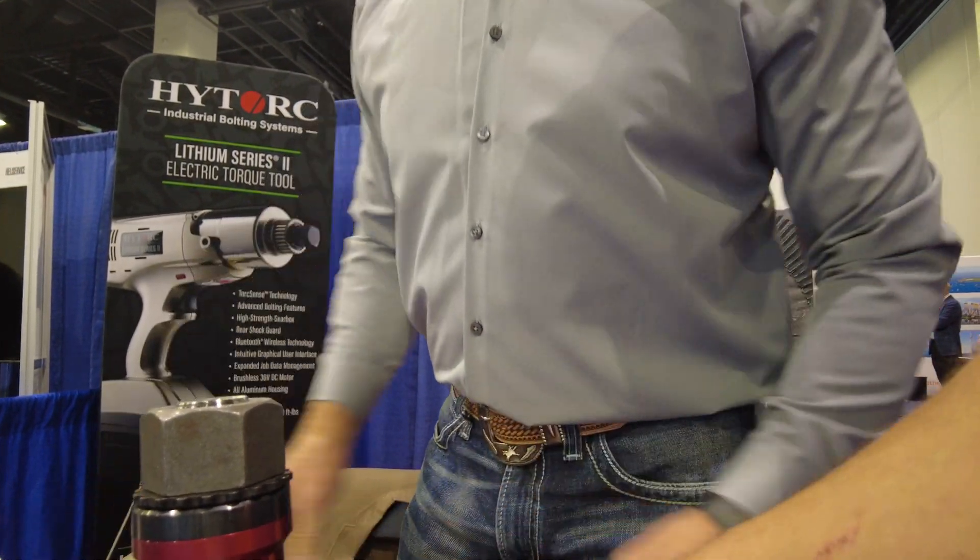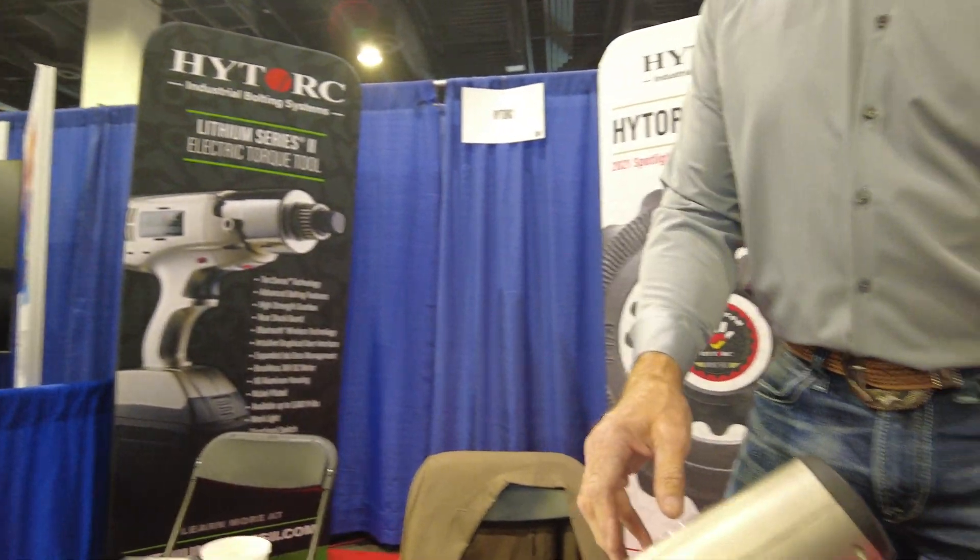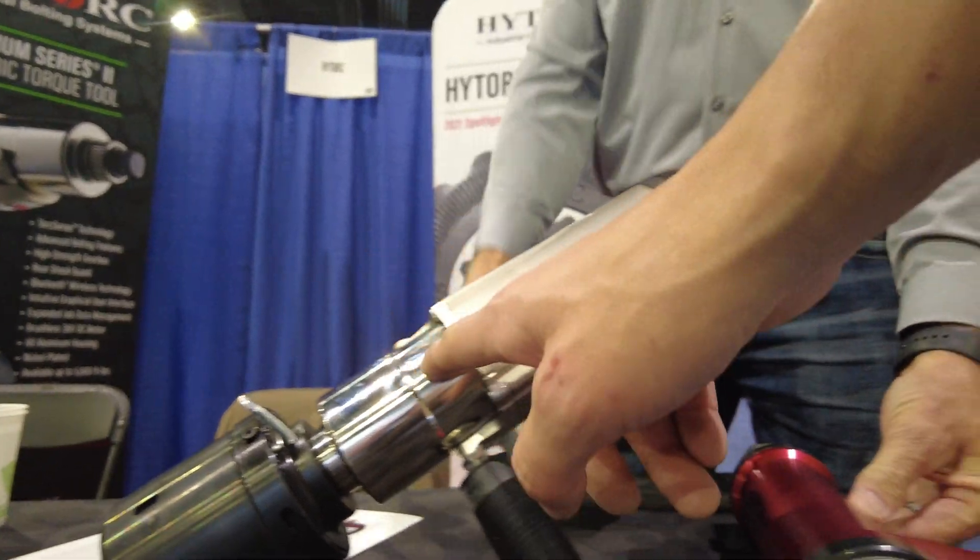And it's got a gearbox in it, obviously — that's something spinning much faster in that drill. And this is the gearbox right here on the drill.